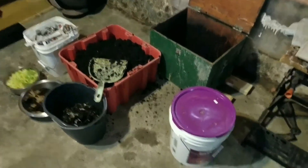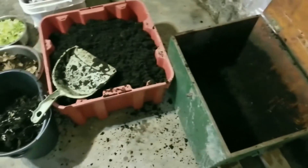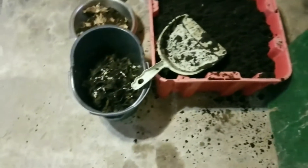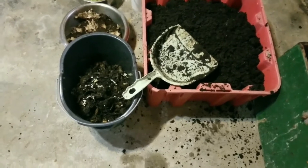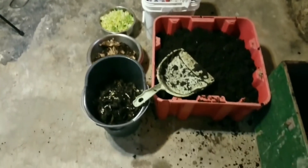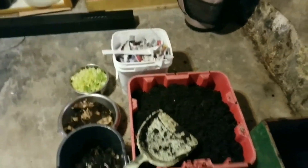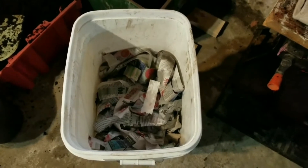Once you have this complete, it's time to start filling the bin. Mo is empty. The good soil that the worms are in is in the red bin, and the bits I removed are in the pail. The first thing we're going to do is soak down our newspaper strips until they are good and wet. That will be our first layer. You will need about a full 5-gallon pail of dry newspaper. Once it's good and wet, you'll be left with approximately half a pail, and that will go in the bottom.